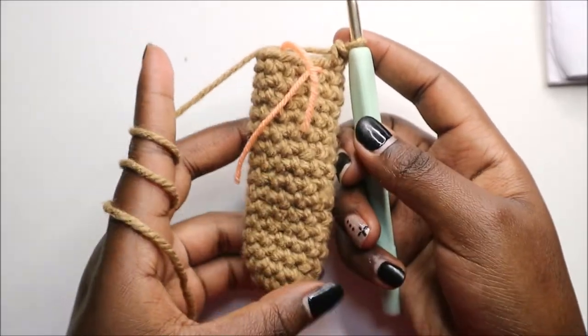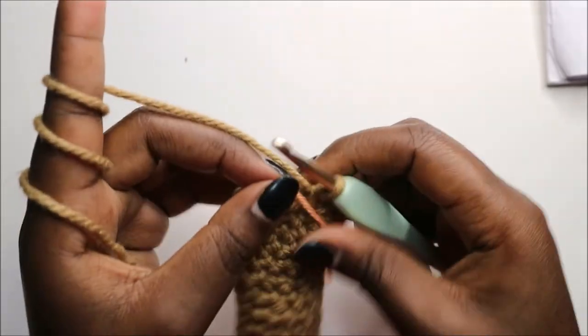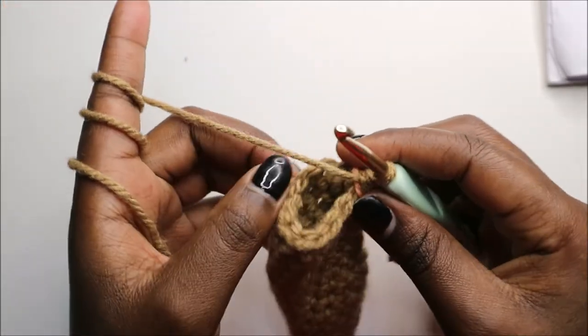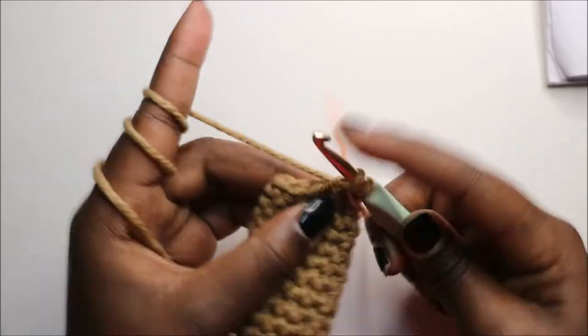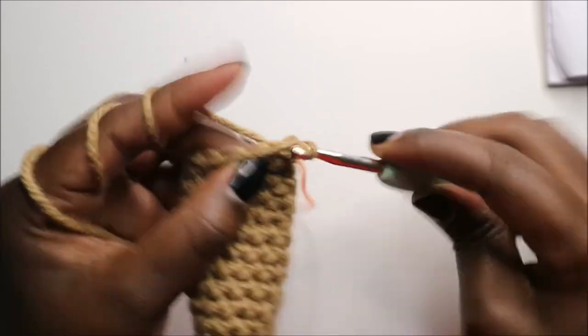After the 17th row, this is how your arm should look. Now we are going to finish up the 18th row and decrease all the way around for a total of six stitches. Keep decreasing until the end.